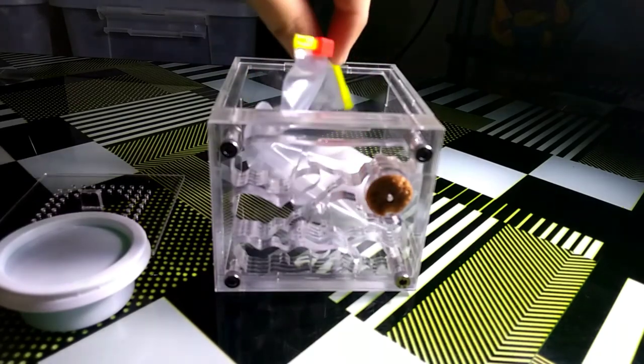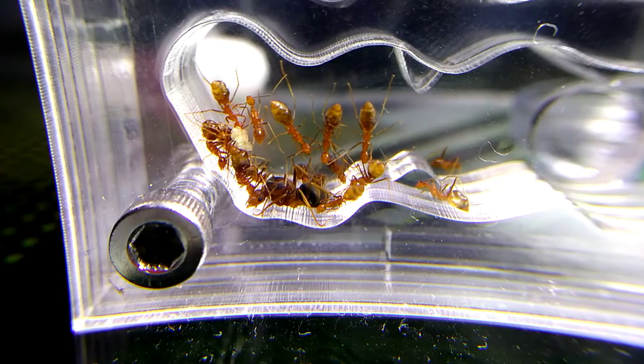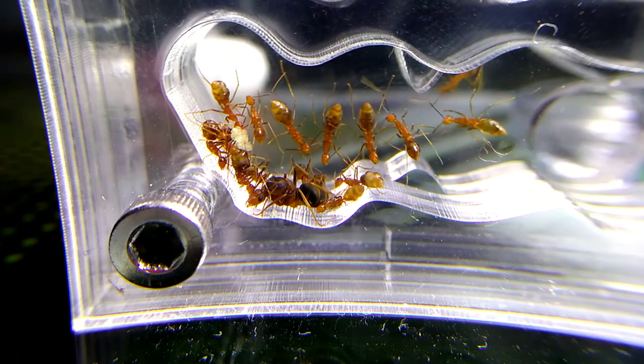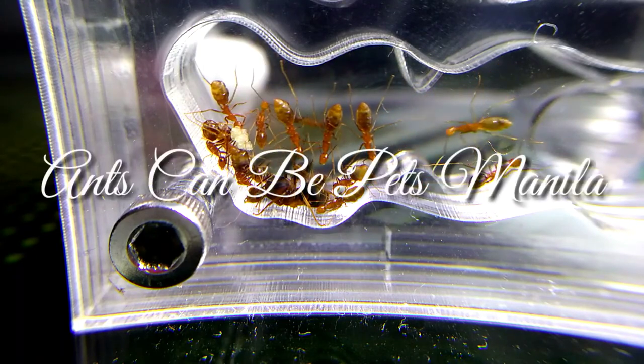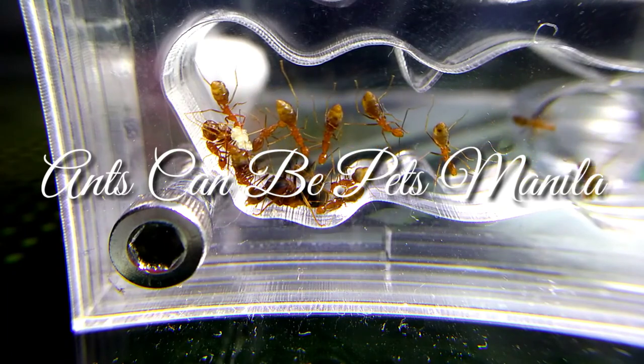I highly recommend this specific formicarium. From the chamber design to the freebies, this package is exquisite. The ants will truly love staying in this nest. I didn't know it was possible to find a cheap acrylic formicarium, but now I do. Great job, Ants Can Be Pets Manila — I greatly appreciate it so much.